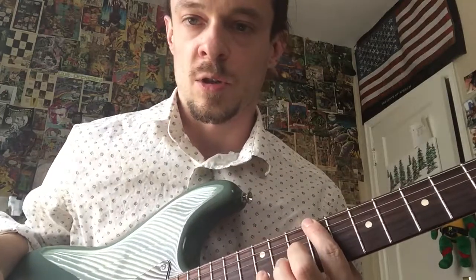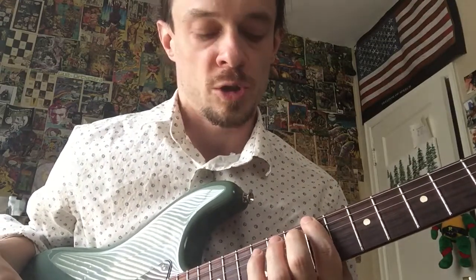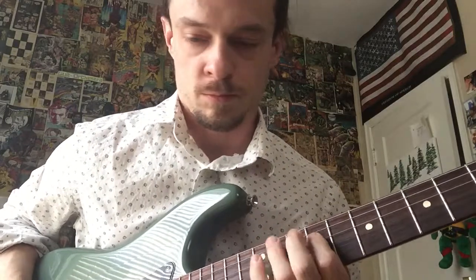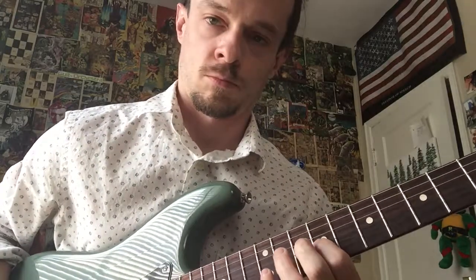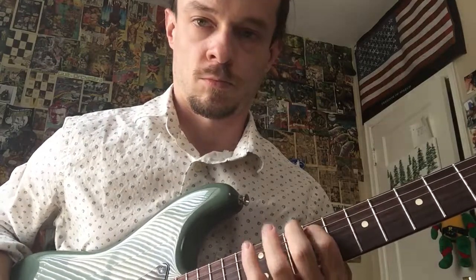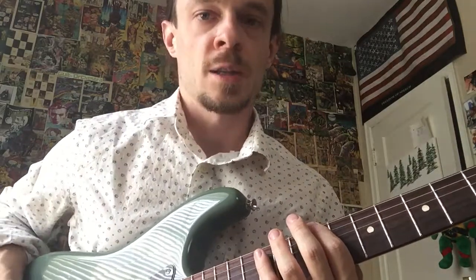We're going to start on the ninth fret — get your pointer finger on the ninth fret, sixth string. Count off two measures and then we'll play. One, two, three, one-and — ready, go. Let's just do that one more time: one-and, two-and, three-and — ready, set, go.